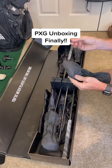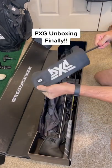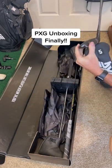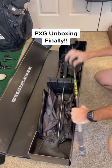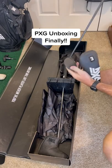There's this cool little magnetic thing in the head covers that you can stick on your cart when you're not using them. Magnetic! And it comes in the driver, three wood, and five wood — pretty awesome. All the shafts and grips are exactly how I ordered them.